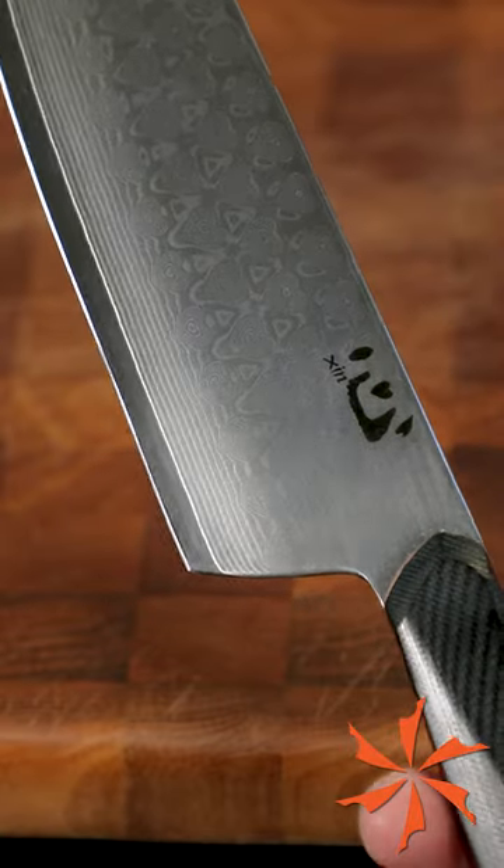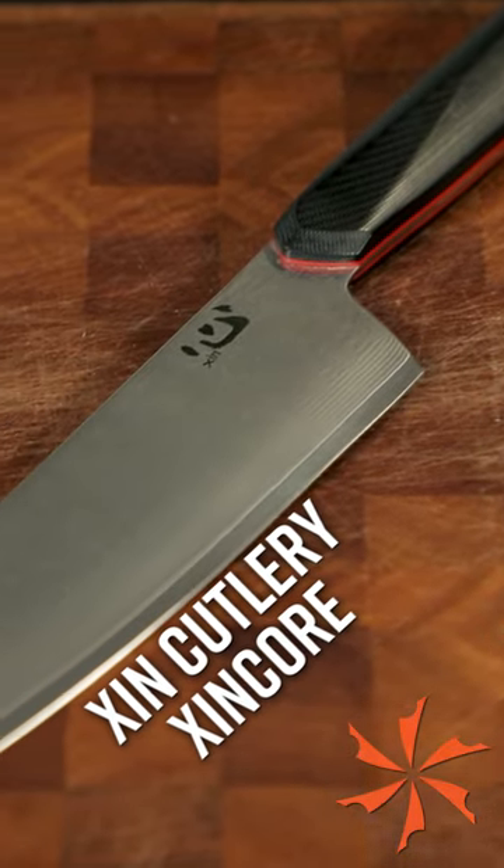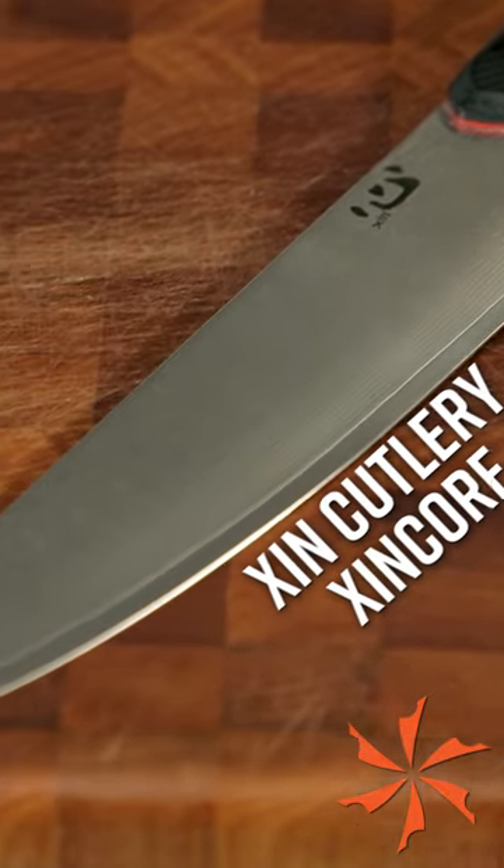Hone your blade if necessary, but always start with a sharp knife. Bonus points if it looks as nice as this Damascus steel Shin Cutlery chef knife by Ostap Hill.